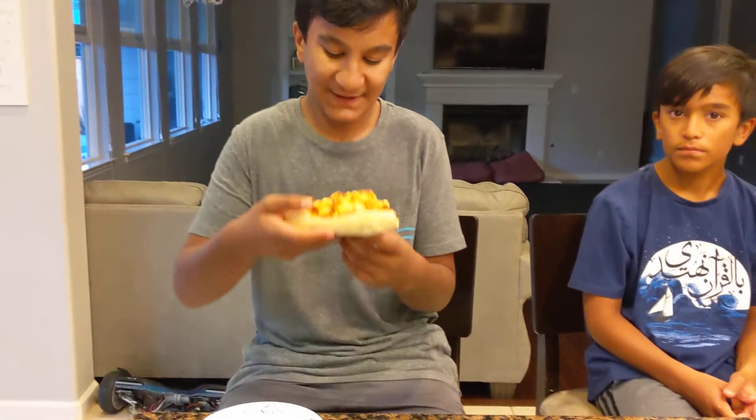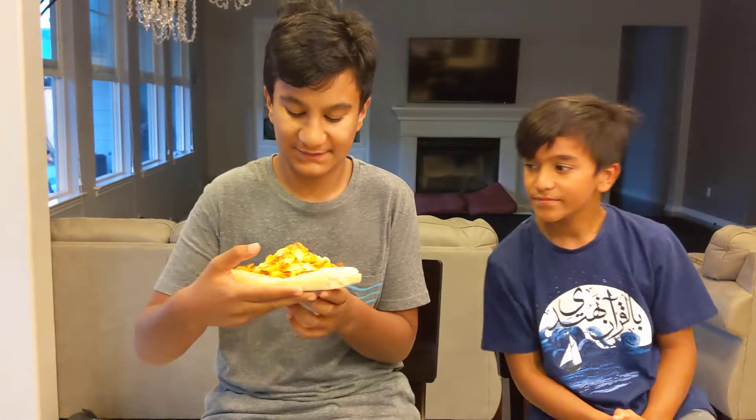So this is made of pizza, as you can see. Now I'm going to try it.